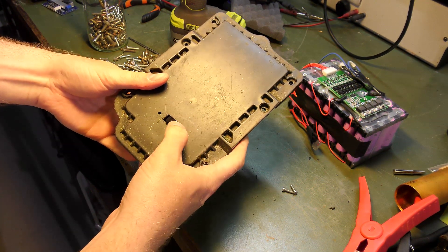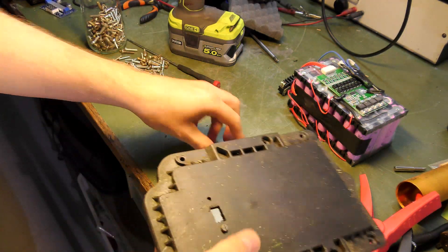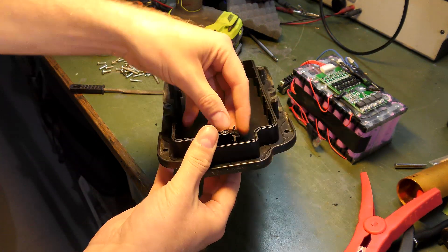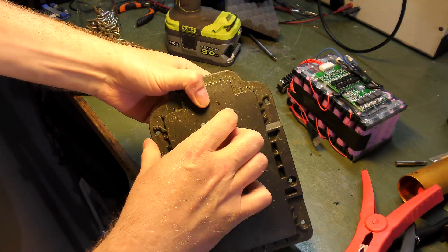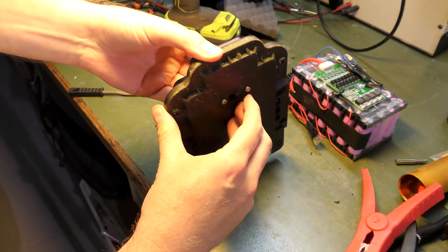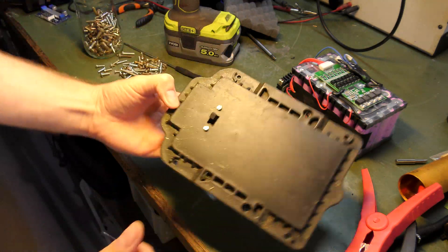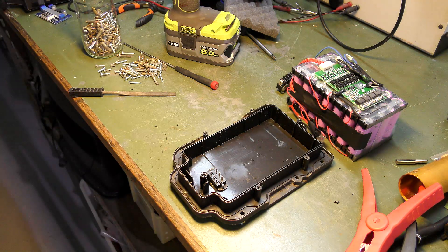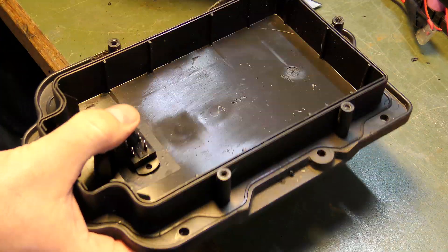I found some screws that will do the job — I want some that go out a little bit so I can connect crocodile leads to them if needed. I'll cut some of this off and do a bit of filing, but otherwise it's not too bad. Then I need something to go on here so I can solder some wires to it. I'll put a little bit of electrical tape on here and push the screws through that.